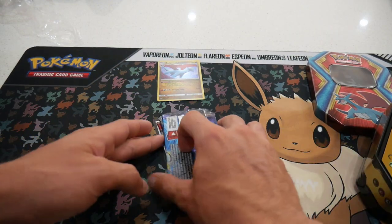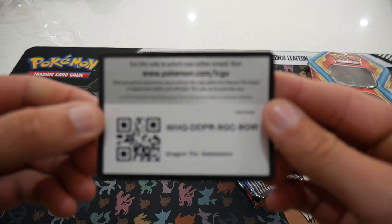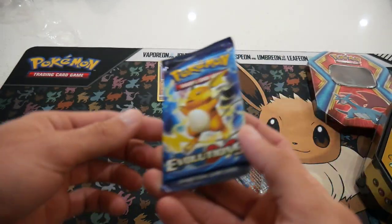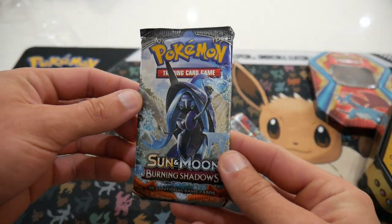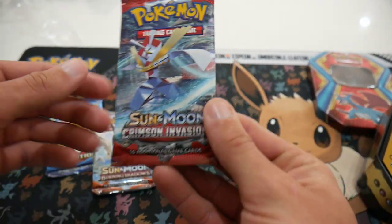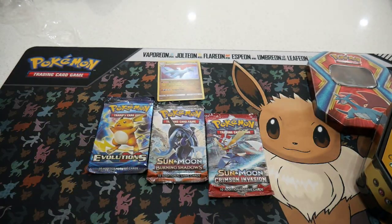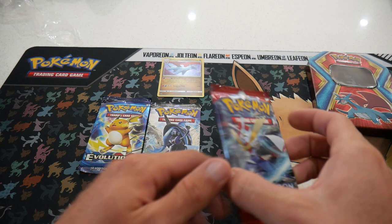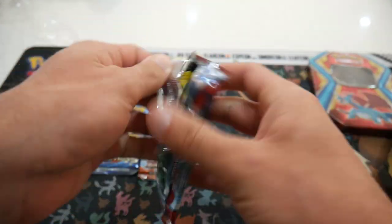Alrighty, this is the moment of truth. There is a code card for you guys — let me know in the comments if you grabbed that one. So we have an Evolutions, a Burning Shadows — not bad at all — and a Crimson Invasion. A different selection, and I know why it's $17 now, which is fair enough. We'll start off with Crimson Invasion — I haven't opened that one in a while.